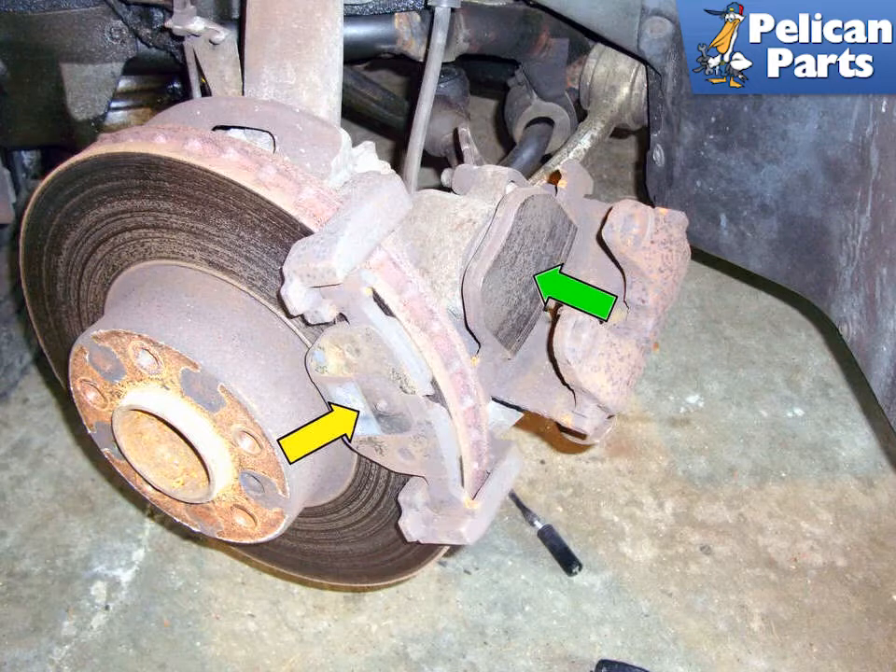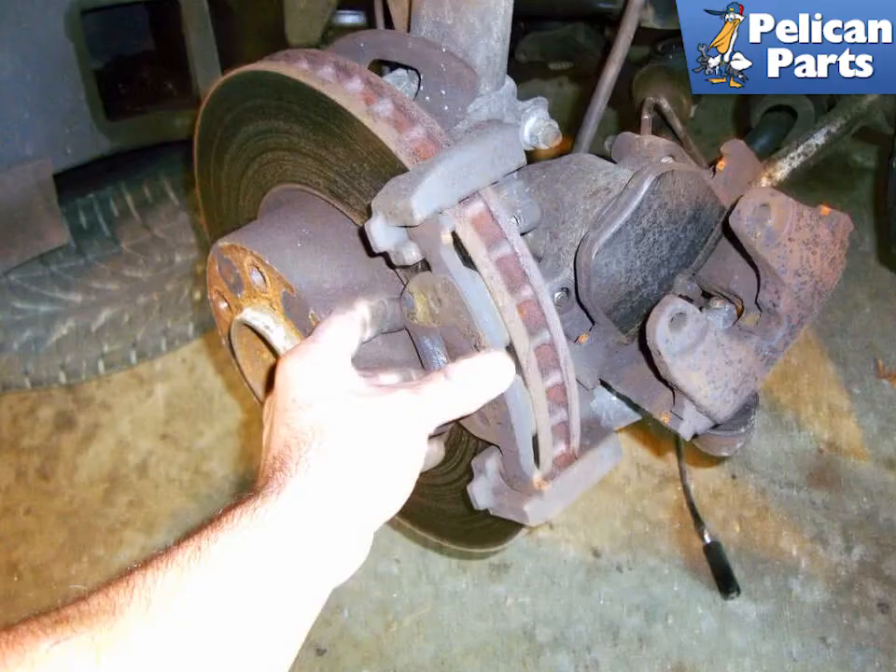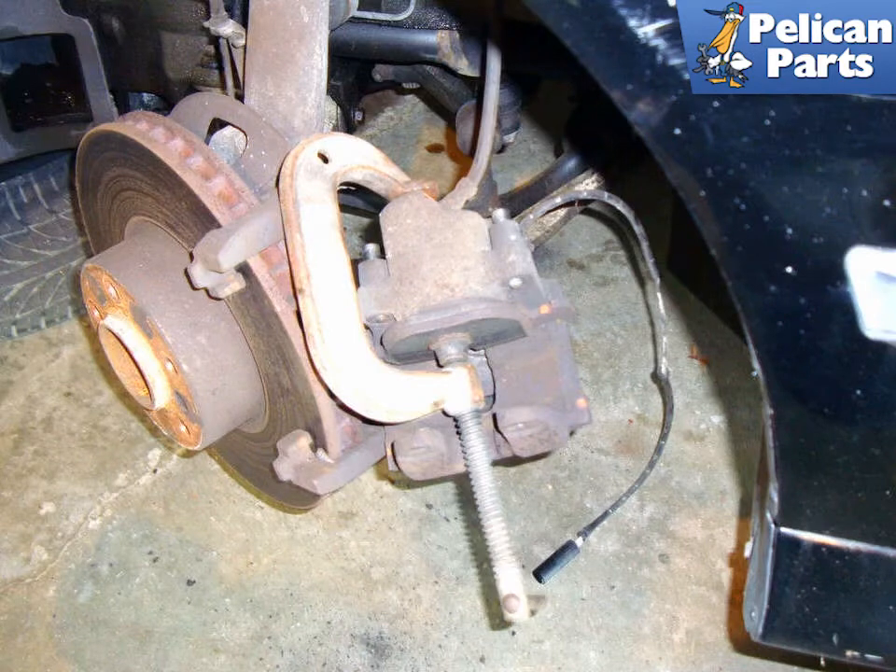The outer pad (yellow arrow) may stay attached to the caliper or stay in the caliper bracket. In this case, the outer brake pad stayed with the caliper bracket — remove the outer pad. If you did not push the piston all the way in by levering earlier, you can use other tools such as a C-clamp to push the piston back into the caliper. What is important is that you use a tool that will push the piston evenly. If the piston gets cocked sideways, it will jam and you will have to replace the caliper. Don't forget — at this point you are still forcing brake fluid back up into the reservoir, so check and remove as needed.